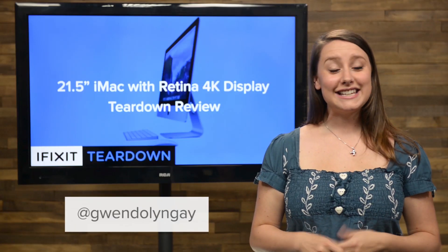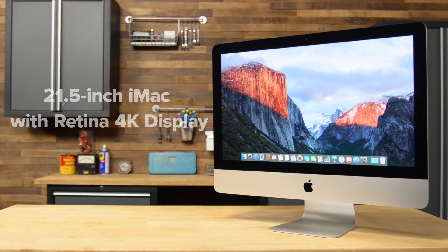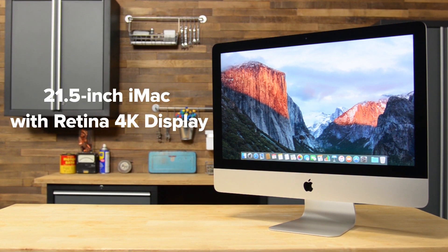Hi, I'm Gwendolyn with iFixit, and today we're tearing down Apple's brand new 21.5-inch iMac with Retina 4K display.